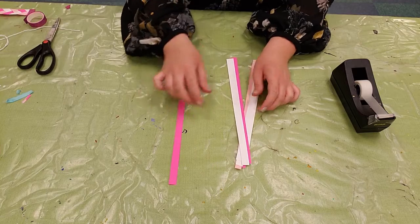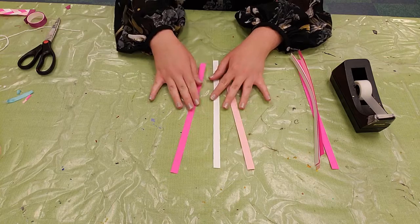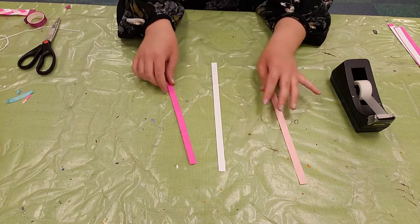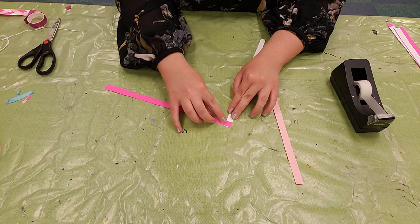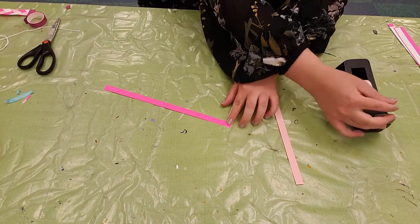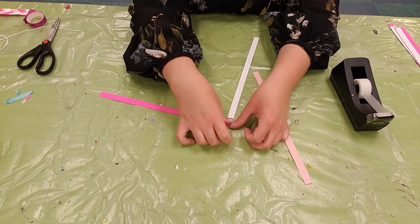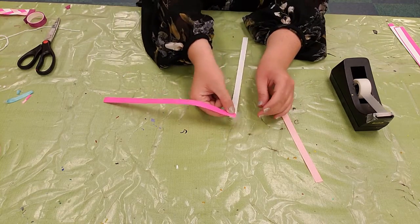To start off, you'll want to select three pieces of paper in complementary colors. I recommend using three completely different colors — it makes the braid pattern show up a little bit better when we're finished. Then have two line up at the very top with the 90-degree corners meeting. You want it to be pretty precise. Then you'll take some of that stabilizing scotch tape and line it up, lifting your two pieces of paper up and folding it back over.